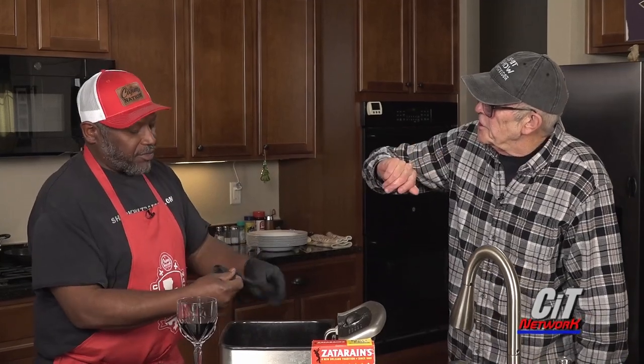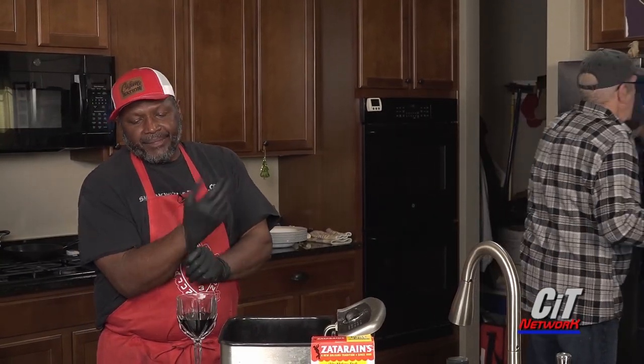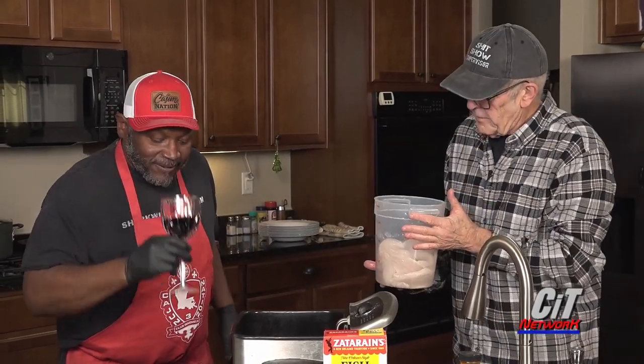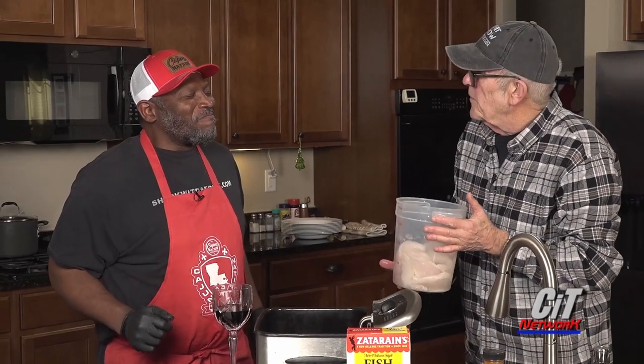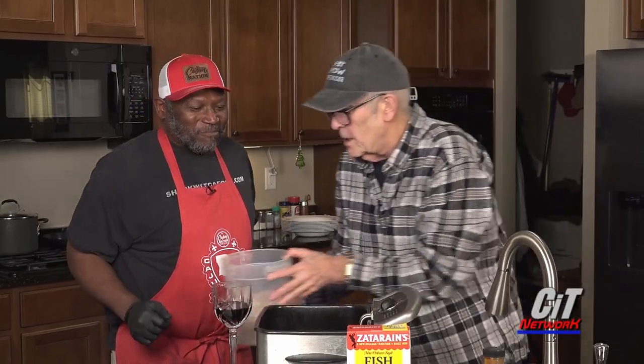So now we're going to go into the catfish. I'll put the gloves on and go grab the fish. I had never had catfish until coming to America, and I consider this to be one of the best, tastiest fishes around. You brought me to a blast from the past — when you said 'coming to America,' I thought you were talking about Eddie Murphy.